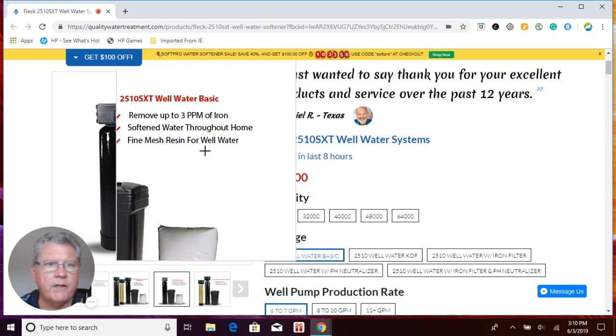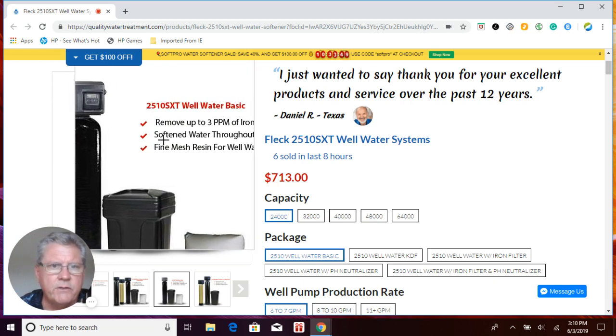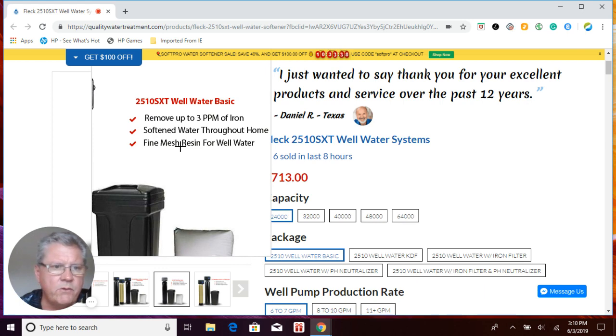We're going to start off with our FLEC 2510 SXT Well Water Basic, which is a water softener. What we've done here is used a gravel under-bed with a five mesh resin for well water. Five mesh resin has more surface area than your standard resins, so it's able to remove more iron and doesn't foul out as easily. It'll remove up to three parts per million of what we call clear water iron. Some claim up to five parts per million, and yes, I've seen systems do that under perfect circumstances, but the rule of thumb is just three parts per million. Anything above that, you really want to use an iron filter along with your water softener.